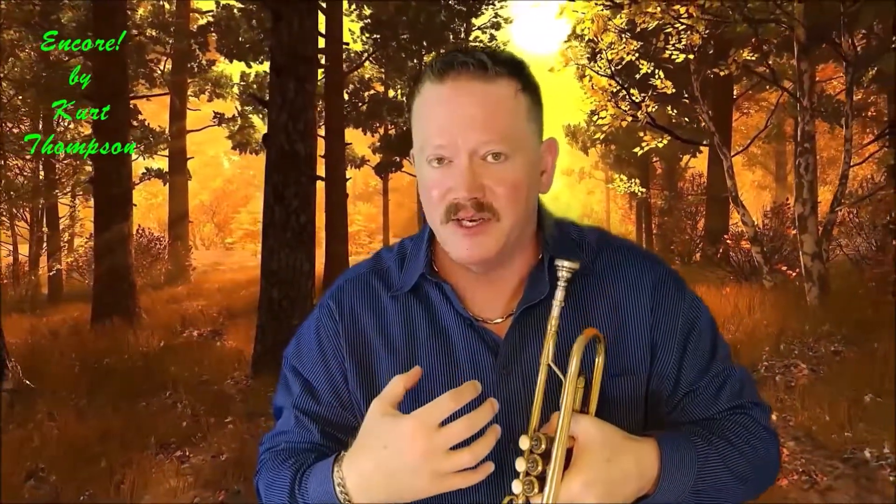You're watching my Encore Series — these are videos and performances regarding myself and my teaching and tutorials, going way back, some as much as six years ago. These are some of my more popular videos. Hope you enjoy it. This is the Encore Series from Kurt Thompson and Trumpet Sizzle. Please watch and don't forget to subscribe, comment, and like. I'll see you in the next one.